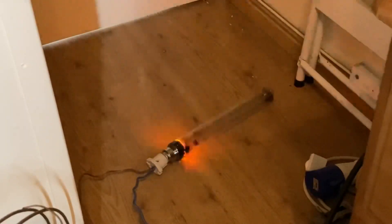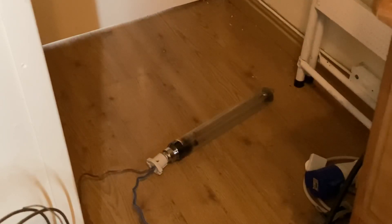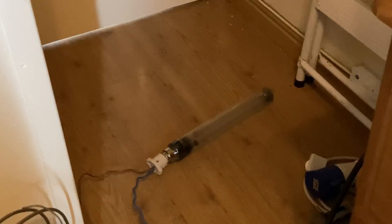Oh wow, look at that! Oh! That's it — it's done, there it goes. The vacuum failed on the outer envelope and air got in, and that's the end of that.